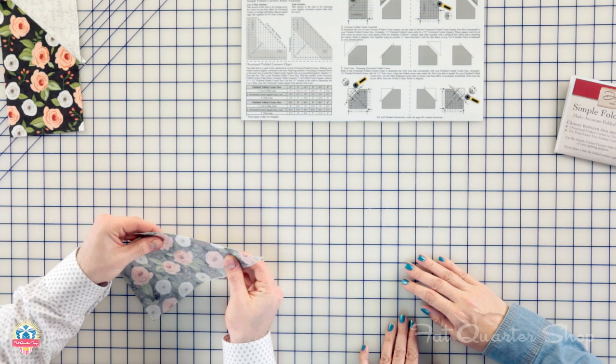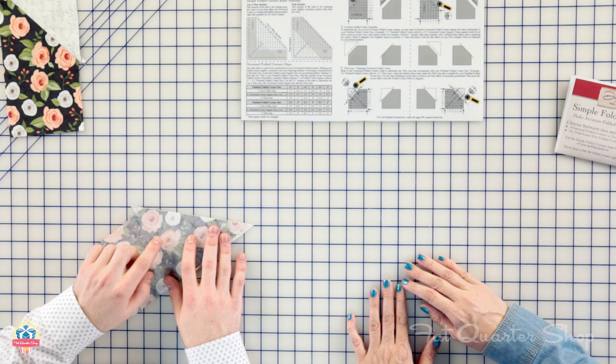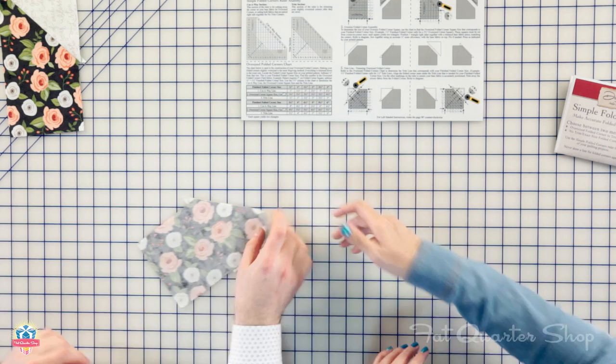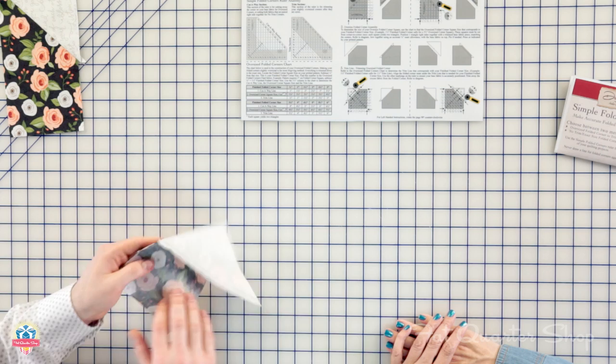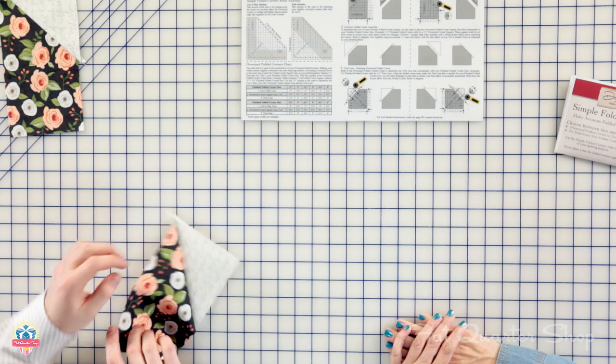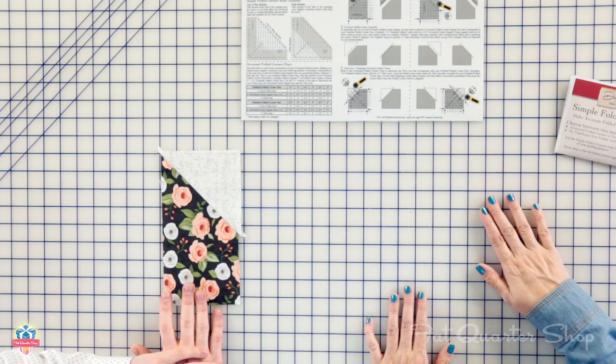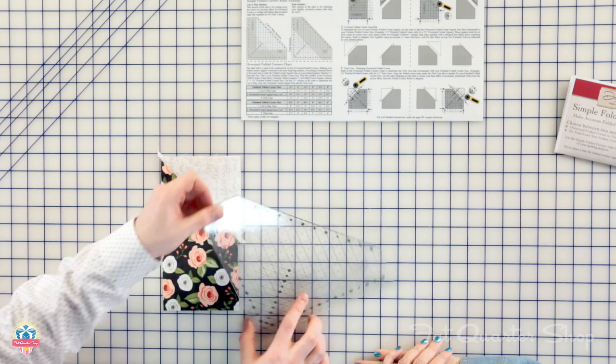You take the triangle and pair it right sides together with the base, eyeballing and lining up the middle. It doesn't have to be too exact because it is oversized, which saves you time on pinning. When you go to sew it, you can sew with the base fabric on top or on the bottom — it's really your personal preference. Once it is sewn, it looks like this — again sewn in black so you can see the seam. You'll notice that when you sew this edge, you sew right to that point without having to work hard to get it, because it's trimmed perfectly and that's where your seam allowance comes out. Then you're ready to press as indicated in your printed pattern.